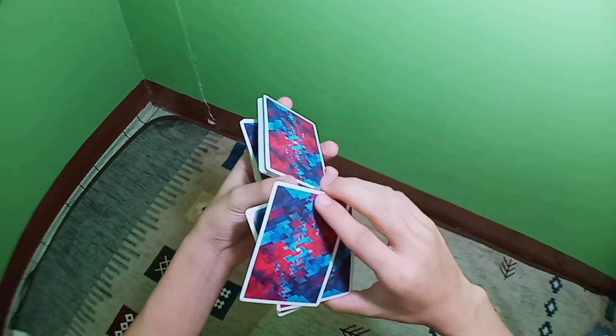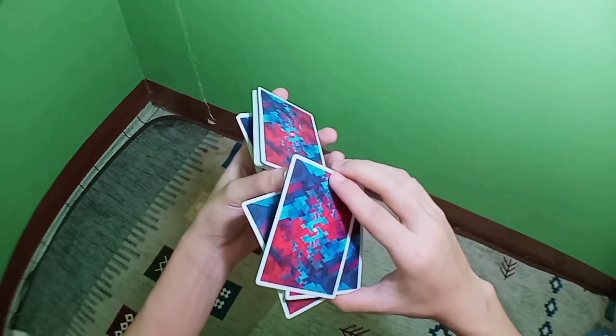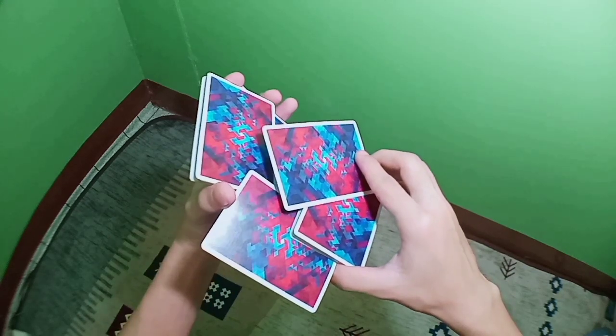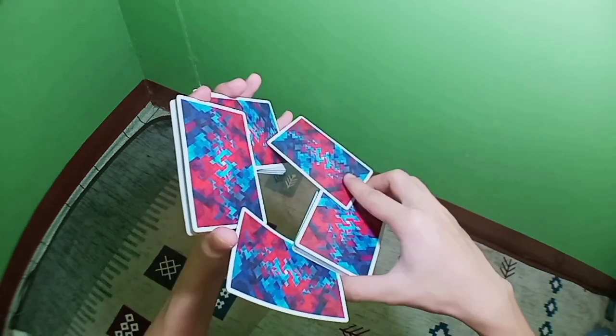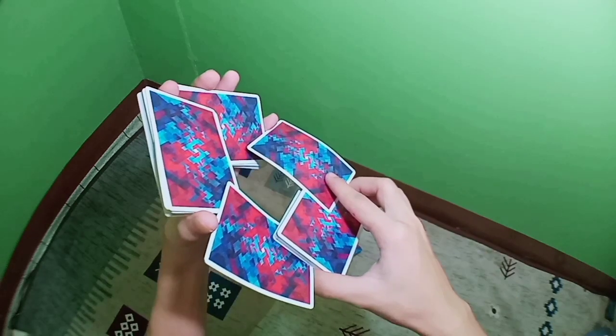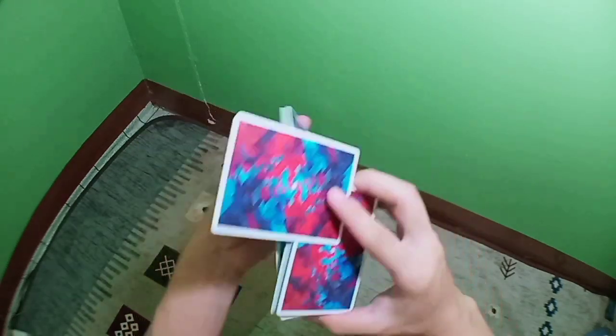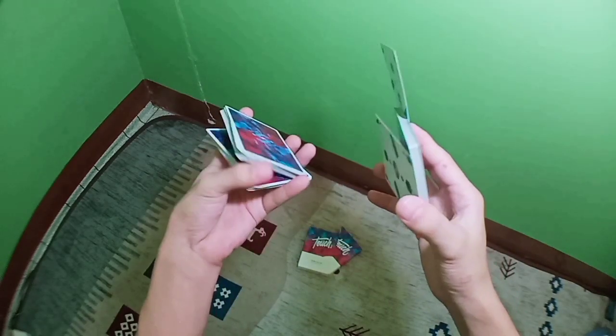Now for the third display: slightly close your scissor cut like that, then extend all of this in your hands like that. For the fourth display, put this packet on top of this packet here.